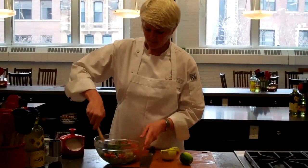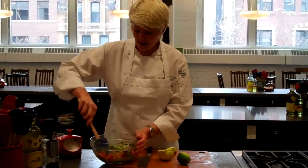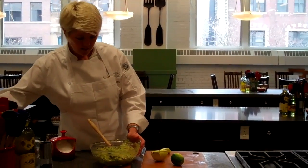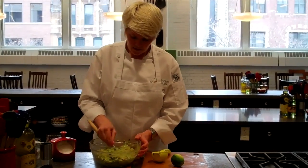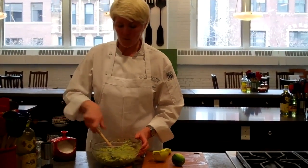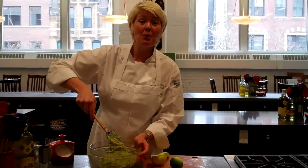I'm going to stir this up. You'll notice I didn't stir as I went — you can if you like, but it's not necessary. Let's just try this. Mmm, that is delicious. And that is how you make guacamole.